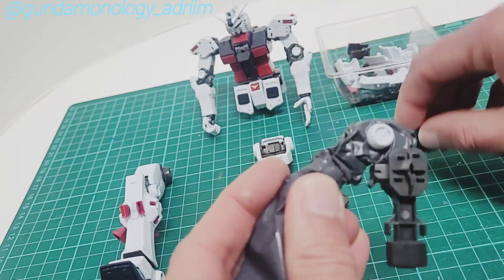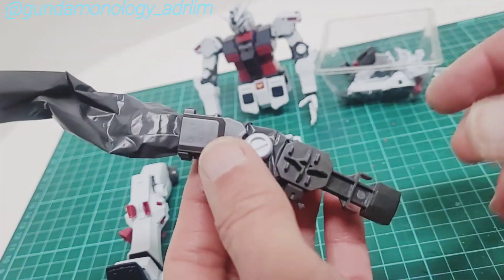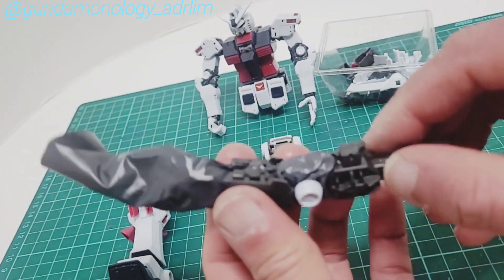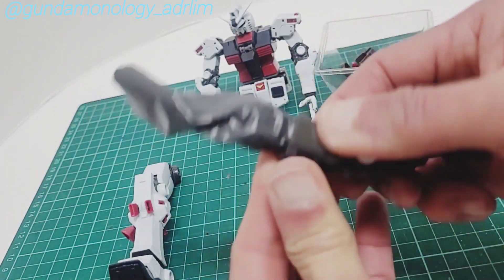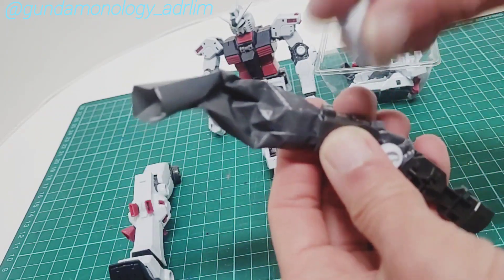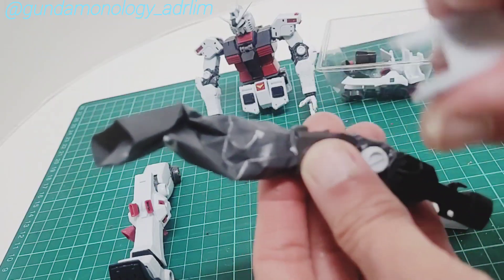This is tricky — you have to put this one in and sometimes it doesn't curl properly, so just be careful. Try to get it as tight as possible. Then these two white parts will clamp it on.